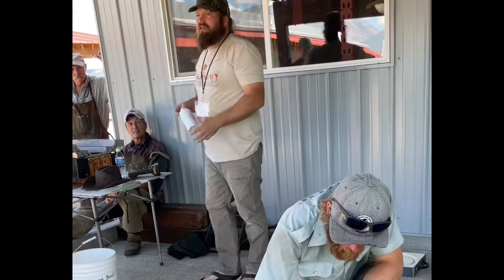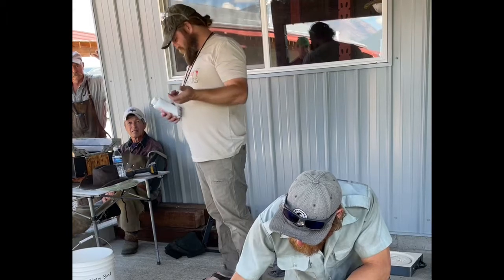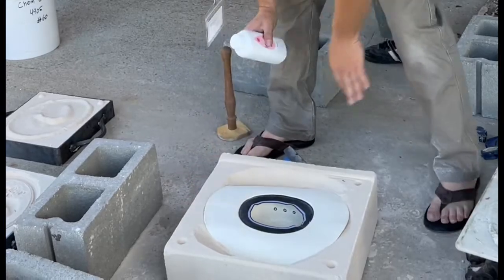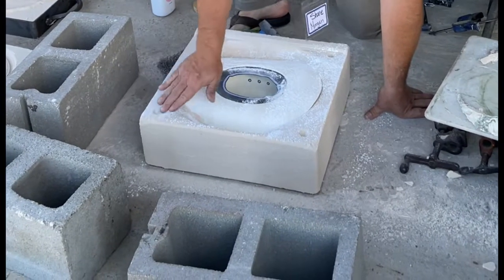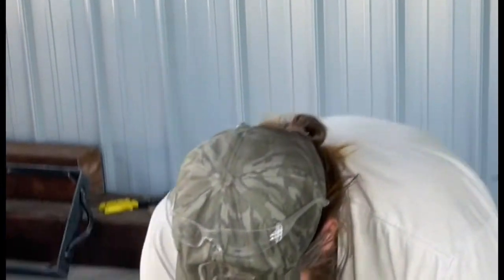Baby powder or talc — I always use baby powder because I can find it in the store. We really want to make sure we get this on the sand mold itself. I'm taking a brush and just working it in. You don't want to leave little piles because that'll take up space in the mold and won't give you a real great fit-up.